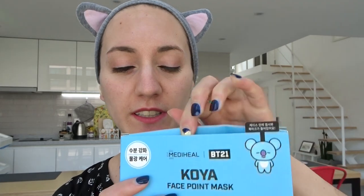So these are actually face point masks, so they come with different pieces — it's not just one sheet mask, it's like different stickers that you can put on your face. Pretty cool. This one is meant for hydration. Zubong Ganggwa is for hydration, and also when I translated it, it said something about anti water pollution, but I think it's all about hydrating.